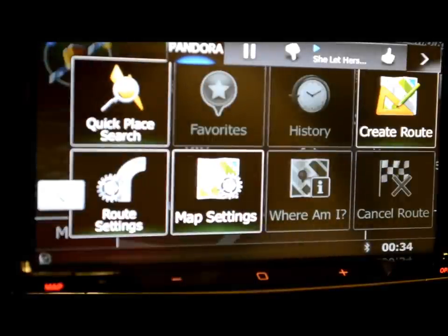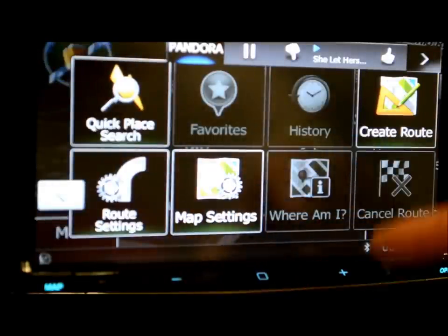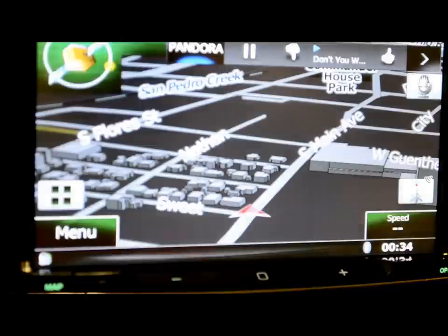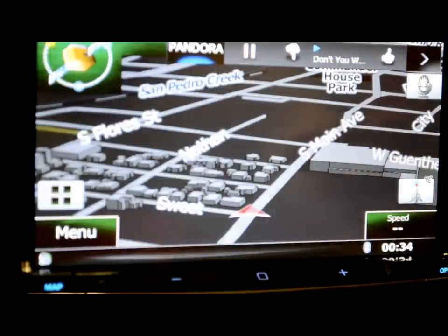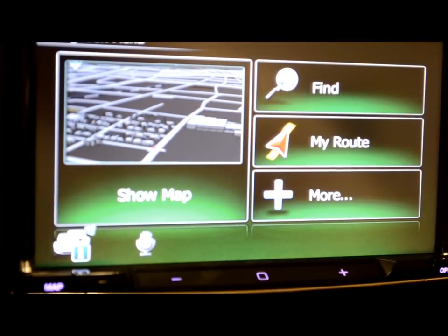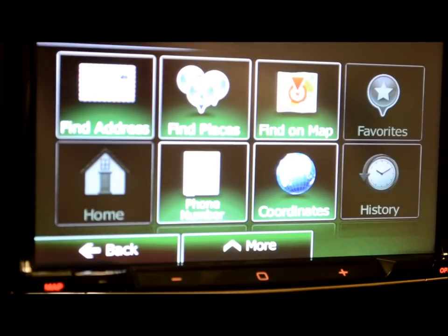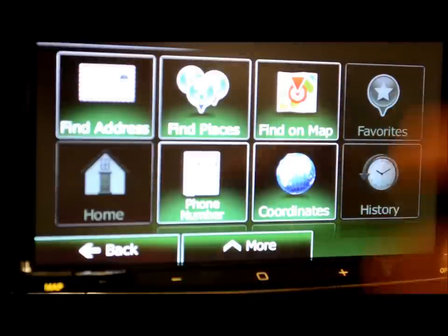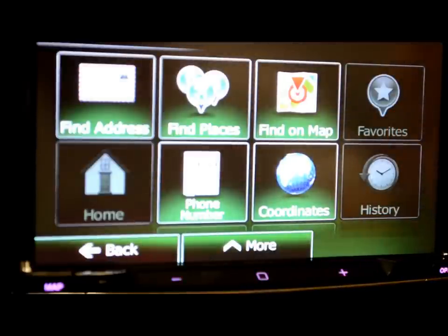You've got all your map settings, your quick place settings, create your own route, and you can make little stops in between your route along the way — which is something you can't do with a lot of units. It shows you right on screen if you have satellite or don't. Kind of like a Garmin feel — always has your speed, always tells you what zone you're in. Search by phone number, place on the map, drag with your finger to get coordinates, or find an address.